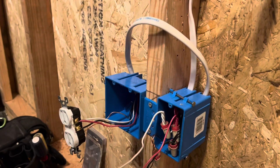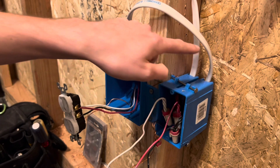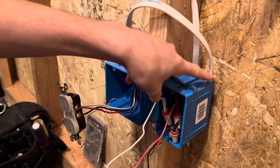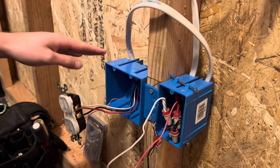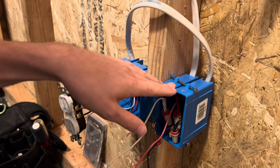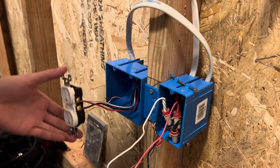I went ahead and added in a second plug. I just skipped the wall here real quick to save some time. I added in the second wire over to this second box — I'm just pretending this is a single gang box because I don't have any more at the moment. So I added this second plug over here.